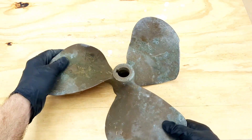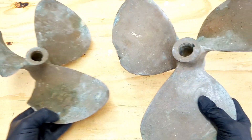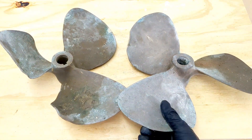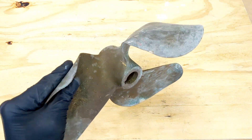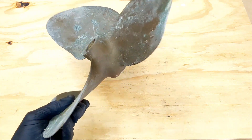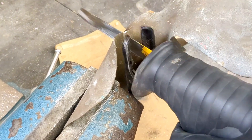Hey everyone and welcome to my channel. For today's video I'm going to be melting down part of one of these propellers. These propellers were both given to me from a friend of mine, they're both garbage, they no longer work. As you can see it's kind of bent up and nicked up, and I'm going to be cutting them up into smaller pieces so I can actually use them and fit them into my crucible.